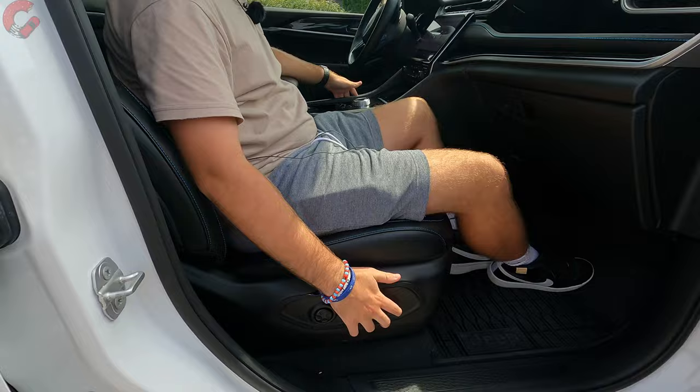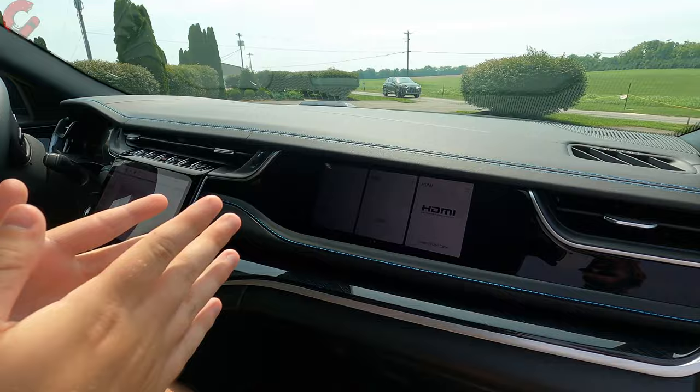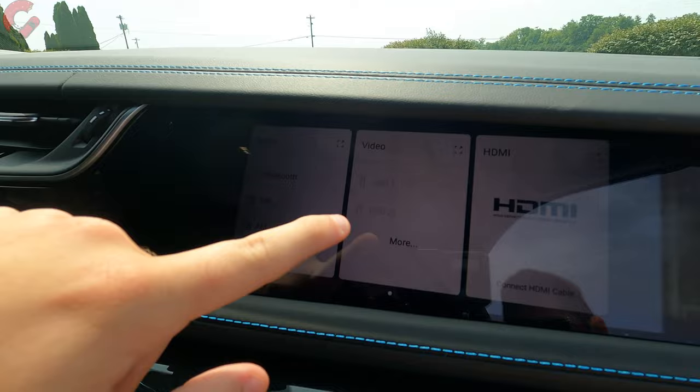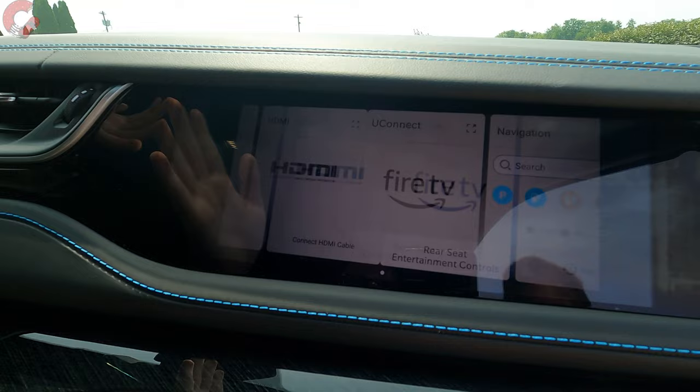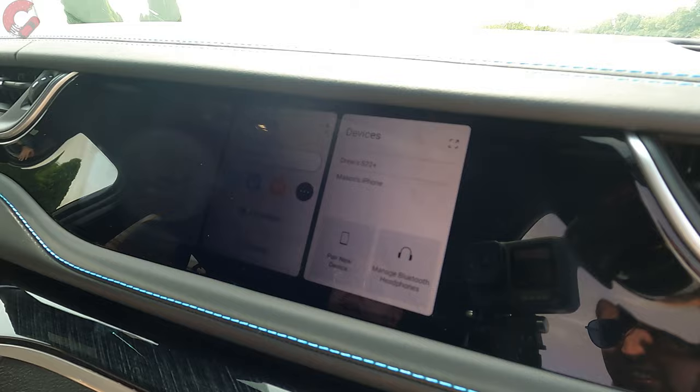The passenger seat is power-adjusting with four-way lumbar support on at least the Limited trim level. The passenger display is a standout feature — the same 10.25-inch touchscreen seen in the Wagoneer and Grand Wagoneer. It's available from the Limited trim level and above as a roughly $1,100 standalone option, and offers functions like movie playback for the passenger on long road trips.